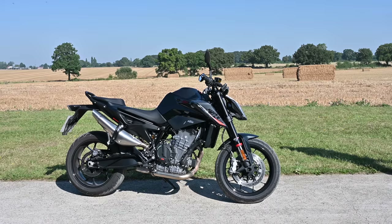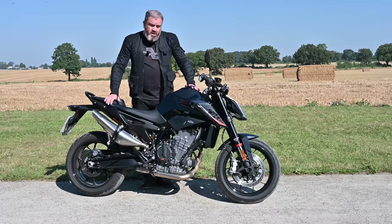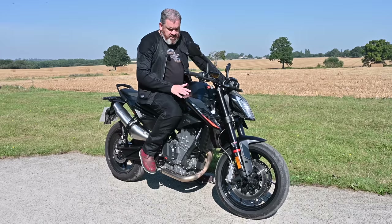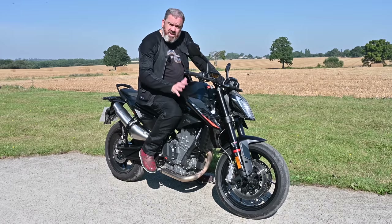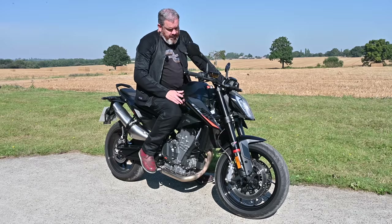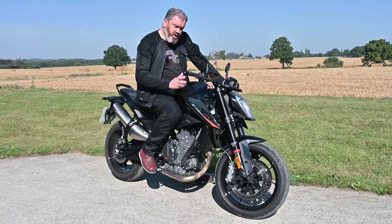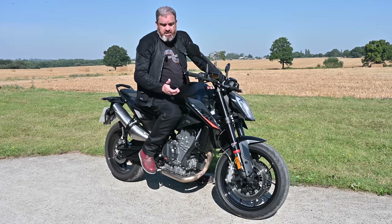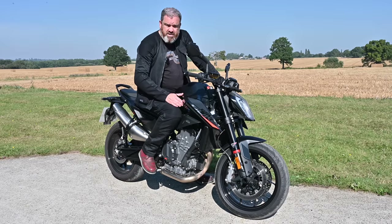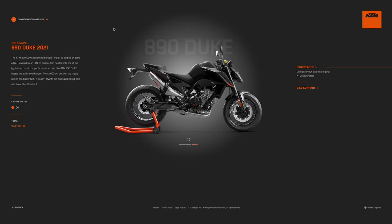As somebody who is a current KTM owner and has owned other KTM bikes in the past, whilst I've always enjoyed riding them I've not necessarily enjoyed looking at them. This 890 Duke is a little bit different, and I think that's largely down to its all-black design which I really like. When I picked it up I said to the guys this is a really nice looking bike but there's a few changes I'd like to make, so they told me to head on to the configurator and build my perfect 890 Duke.